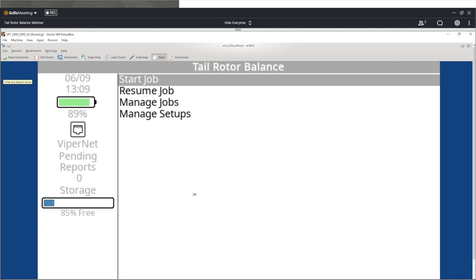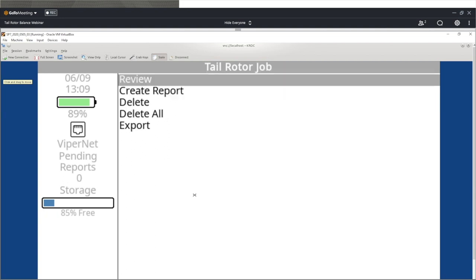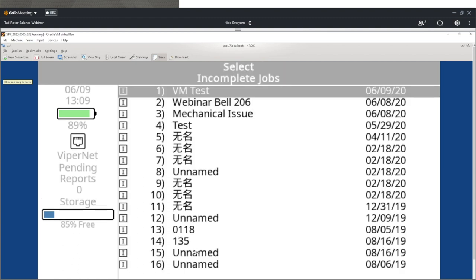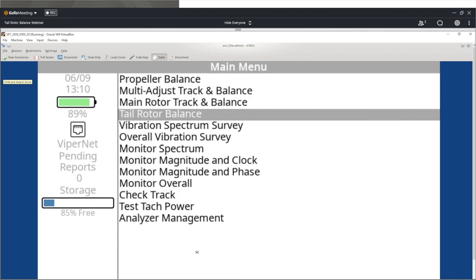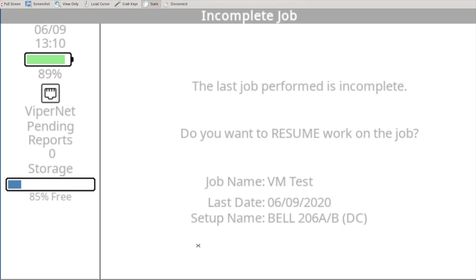Press OK. We've got some options here. We kind of went through manage setups before; we'll do manage jobs and resume job today. Manage jobs gets you into where you can review prior jobs, create reports, delete old jobs, export them to another analyzer, or delete them all. Resume job will allow you to generate a list of incomplete jobs and continue balancing — say you stopped to go to lunch or needed to fix something or get more balance weights. We're going to go ahead and start with start job today.